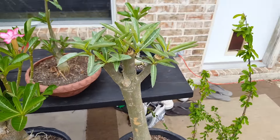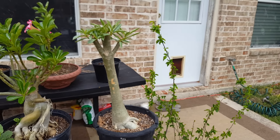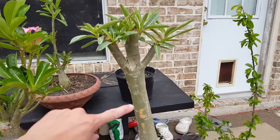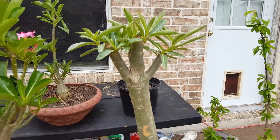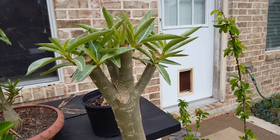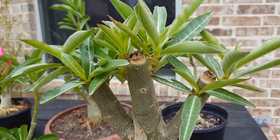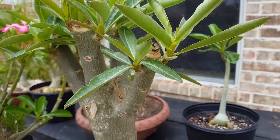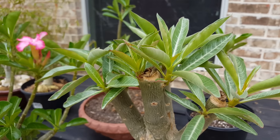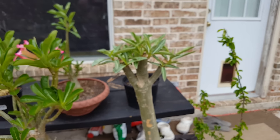I did a video on this one earlier. It was growing — it was maybe at least a foot taller — and I cut it down, as you can see right here. I had four branches, then I cut each one of those down again, and so each one of those now has two or three coming in on the side.